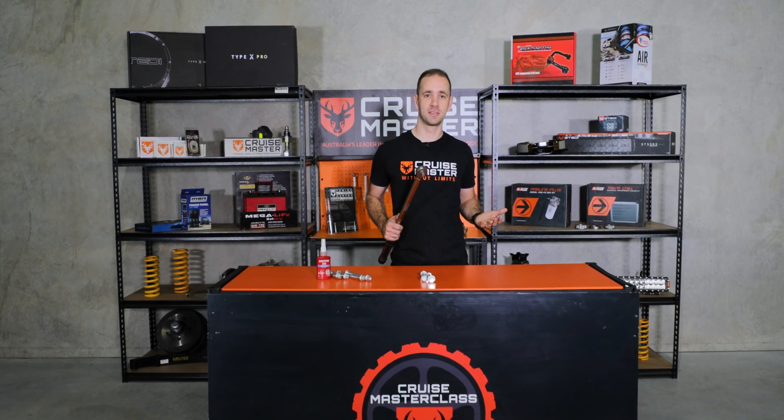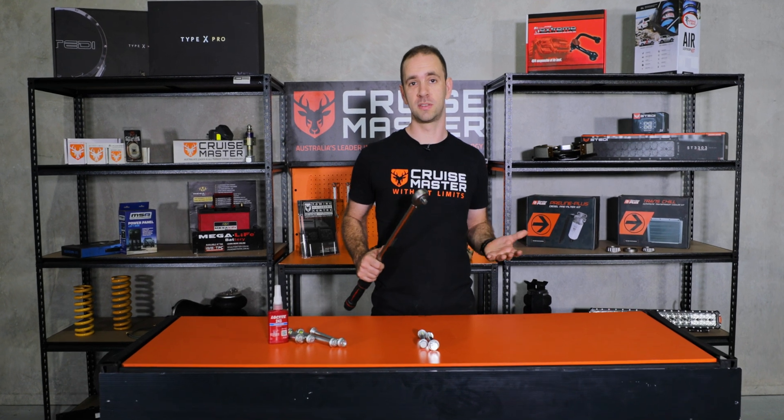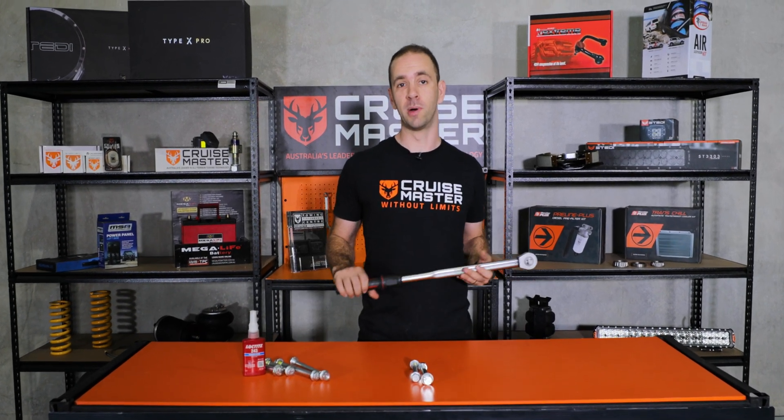Hi guys, I'm Andy from CruiseMaster and today on CruiseMaster Class we're going to be talking about the importance of tightening bolts and how bolted joints work.